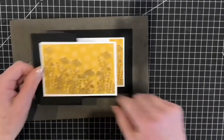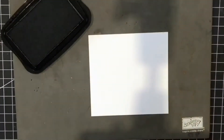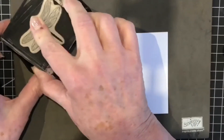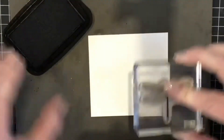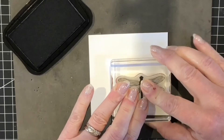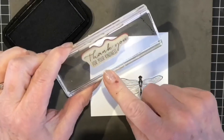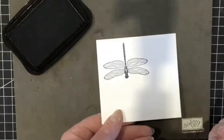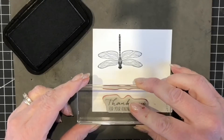For the embellishment, I'm going to use my Memento black ink pad and my dragonfly image — I'll stamp that up and get a nice good black coverage. I'm also going to stamp my sentiment 'thank you for your kindness,' and stamp it along the edge of my card keeping it nice and straight.